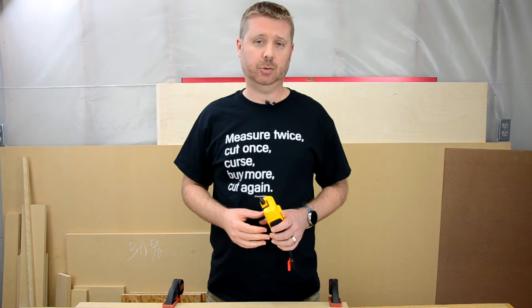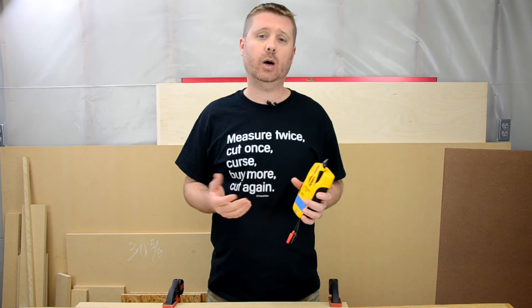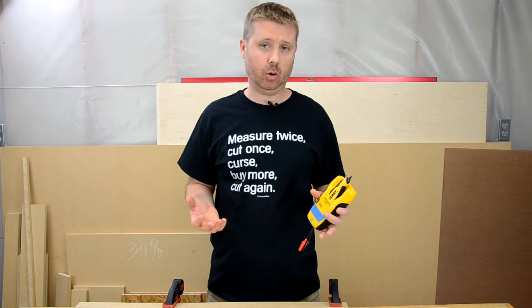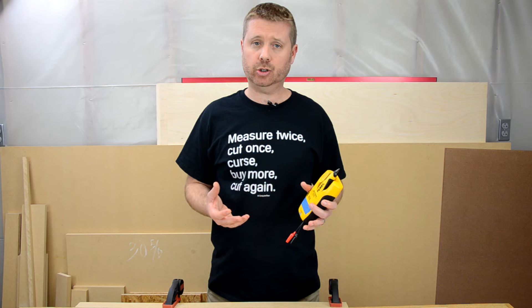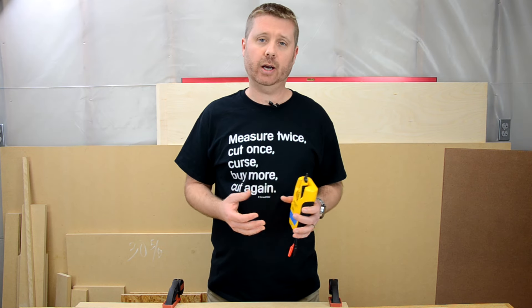A wire tracer is a relatively inexpensive device. Some tracers, such as this one, require that the wires you wish to trace not be energized — meaning they're not receiving any power from any source. If you need to trace wires that are energized or receiving power, you can look for wire tracers that are made for live wires.